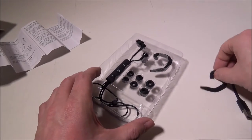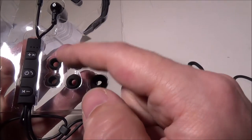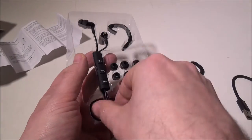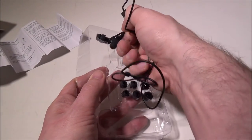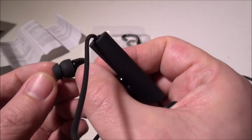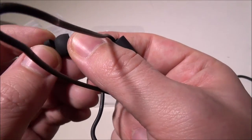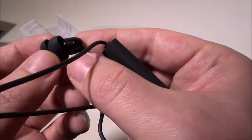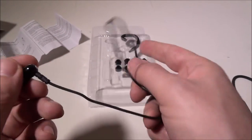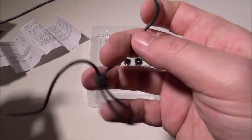You get two ear guides, one for each ear. They also give you large, medium, and small replacement ear tips. The unit itself comes with doubles already installed — doubles have an extra flap to help block out more sound. I actually prefer the doubles over the singles, though everyone's ear is different.